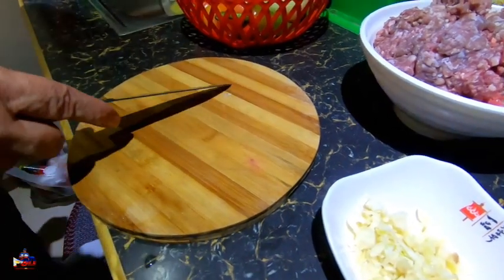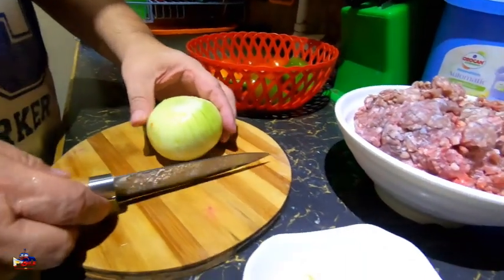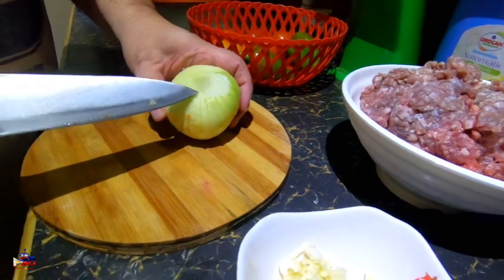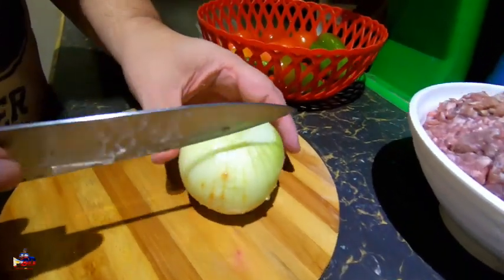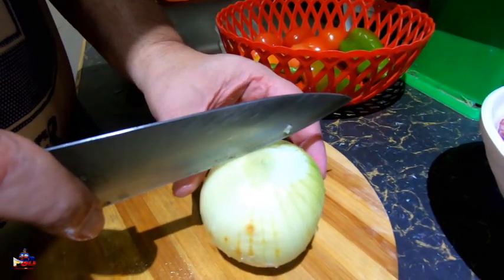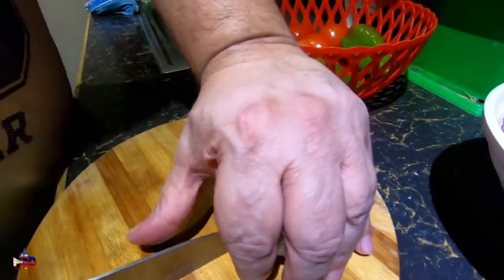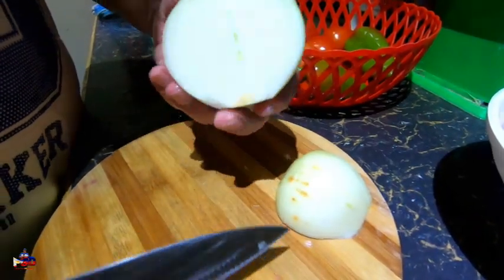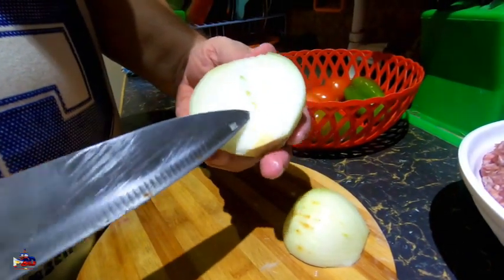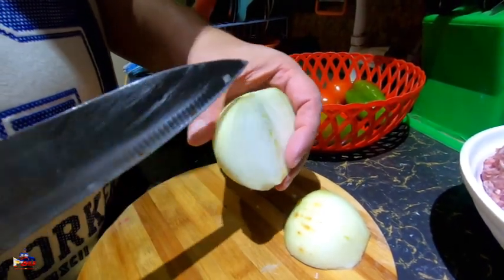Now as far as cutting your onion, this is kind of like the eye of the onion. What I do is I don't cut to the right or the left of the eye — I cut right through the center. The reason why is that there's a kind of membrane that runs through it, and if you cut straight through the eye it'll help hold your onion together.